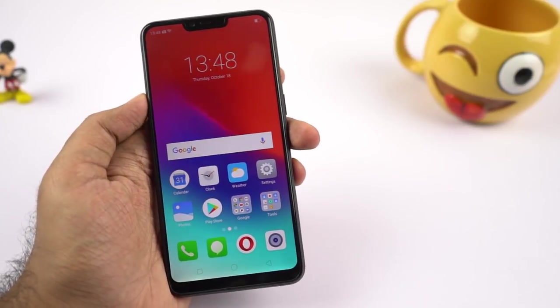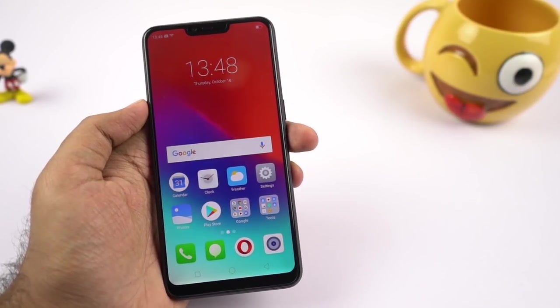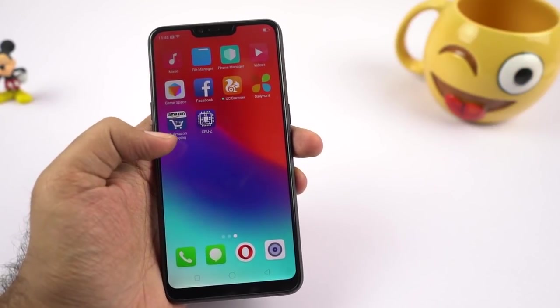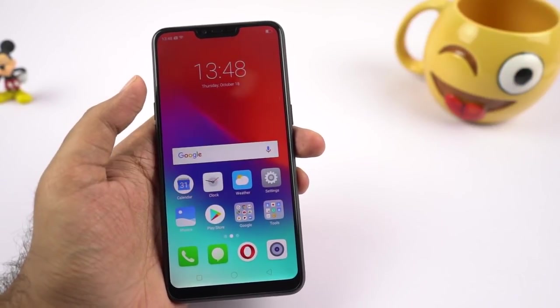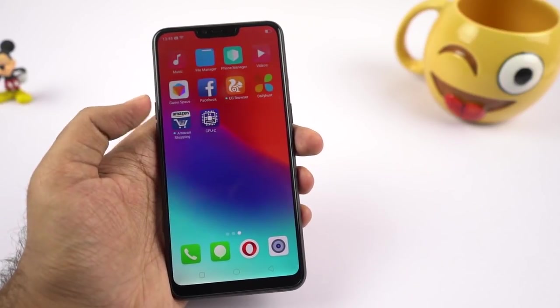This phone does come with a dedicated SD card slot, but we can't move applications to the SD card. So if you're a normal user who wants to install a lot of games and applications, you will run out of space pretty soon. But for a very basic user, the storage will be sufficient.